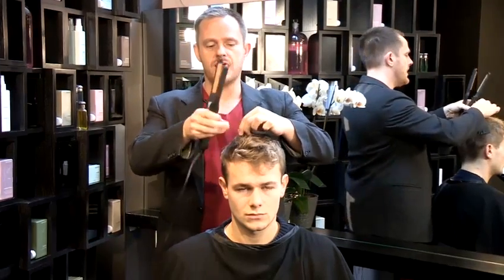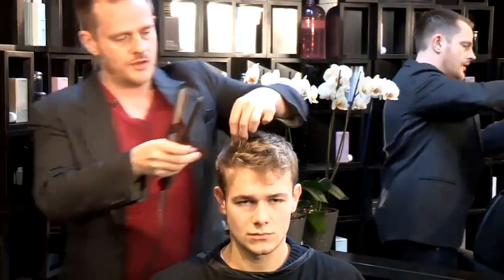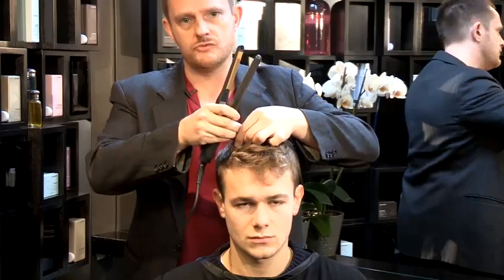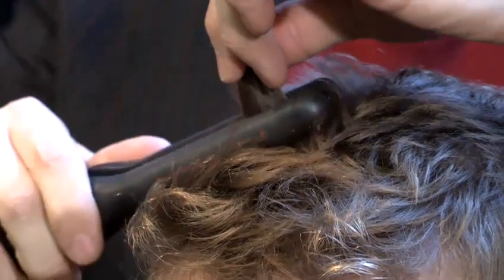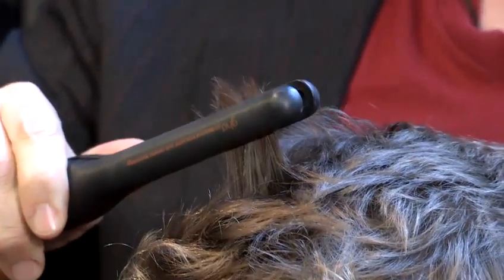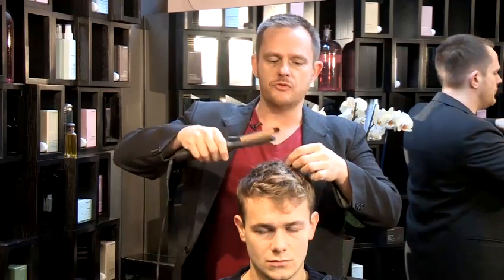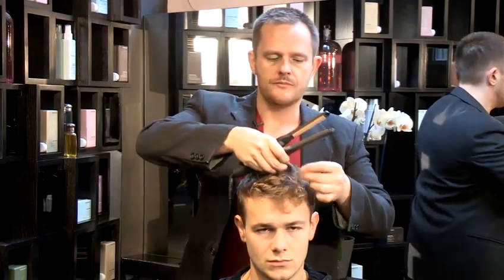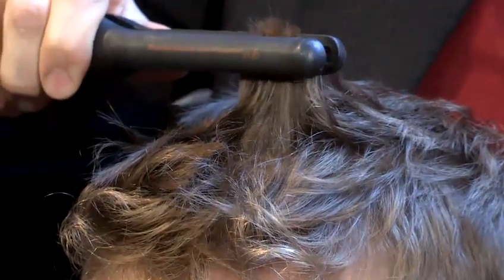Basically, pick up random pieces of hair. Go in at the root — not too close to the root because you don't want to burn yourself — and then just pull away from the head. You don't want to straighten every hair on the head because it will just look ridiculous. Go through and pick up random wefts of hair to give you an uneven texture.